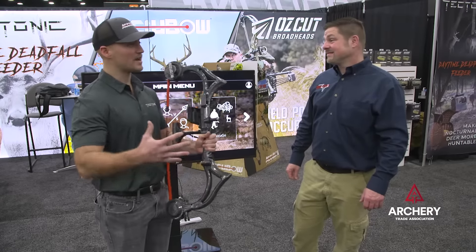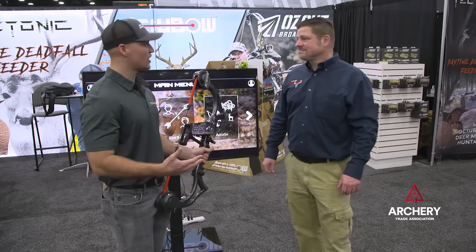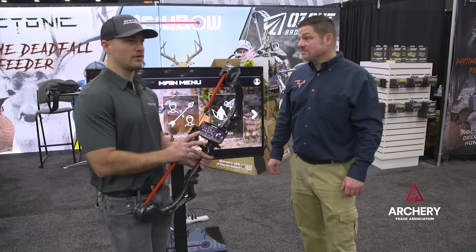That's the name of the game with AccuBow — you can do it anywhere, anytime. When you can't get out to shoot your bow, or if you're trying to introduce people to archery and bow hunting without worrying about errant arrows firing all over the place, it's a fun, great way to stay sharp throughout the year, 12 months out of the year.